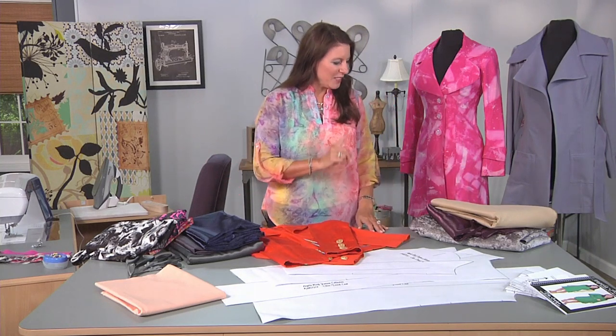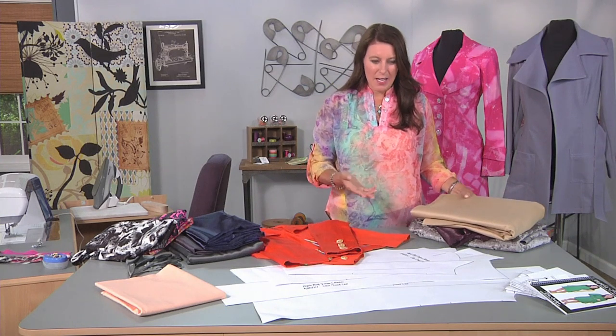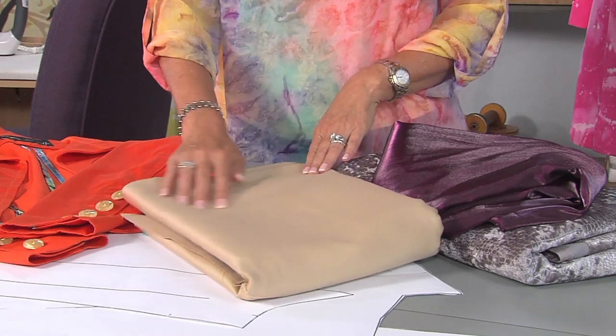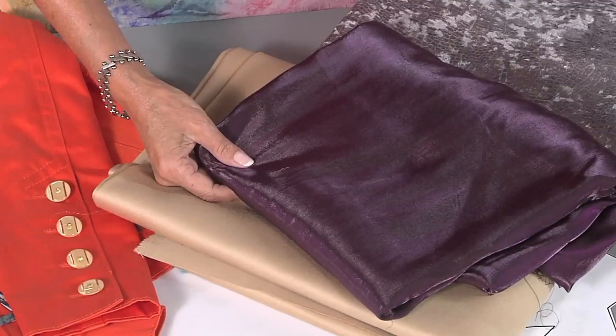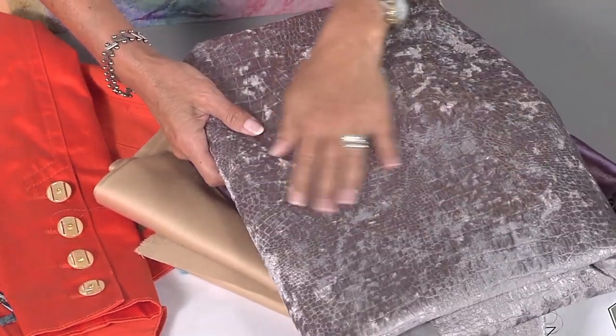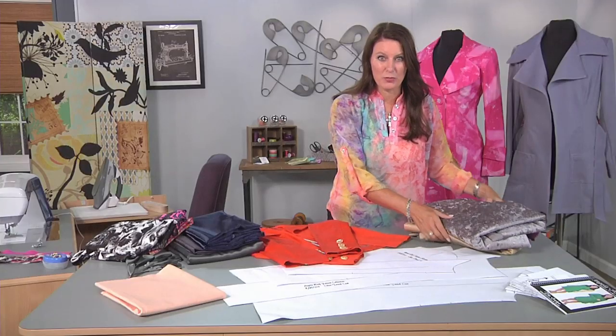Pull it out and pick some fabric. There are a lot of options. You could use a denim, cotton — this is a wool blend with a little bit of cashmere for those of you that like a little bit of luxury. You could do a fun evening wear with a great lining on this one. And how about this — just a fun fabric with a little furry feel. Any of these would be great for this jacket.